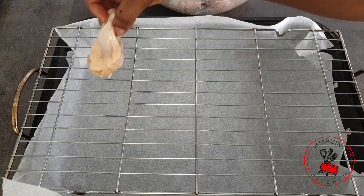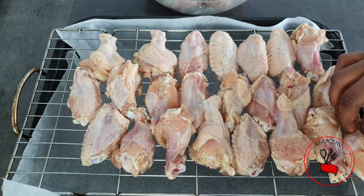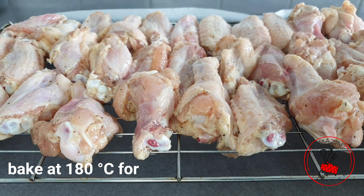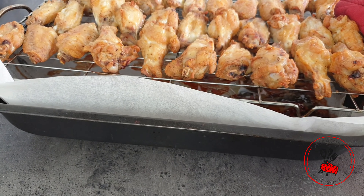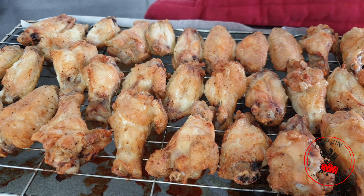When the chicken is lightly coated with the oil, I'm going to arrange it on my grilling rack and pop it in the oven and bake it for about 20 minutes at 180 degrees. You may cook yours until it is done according to your preference. Just remember that chicken wings don't have a lot of meat on them, so they cook really fast.